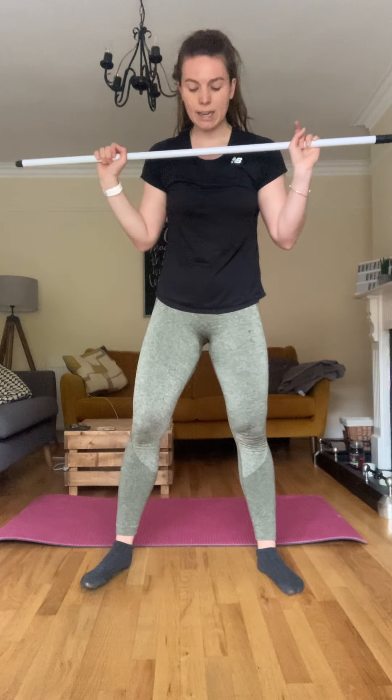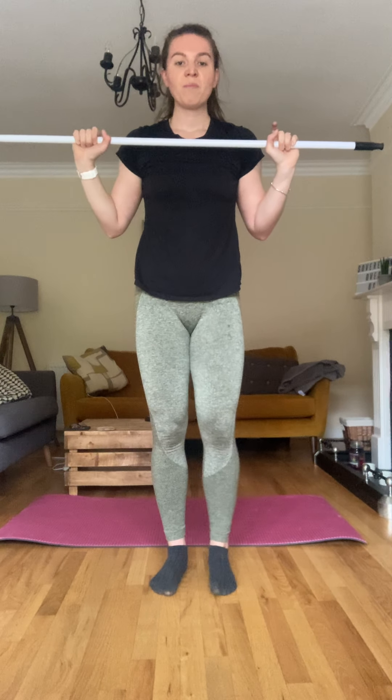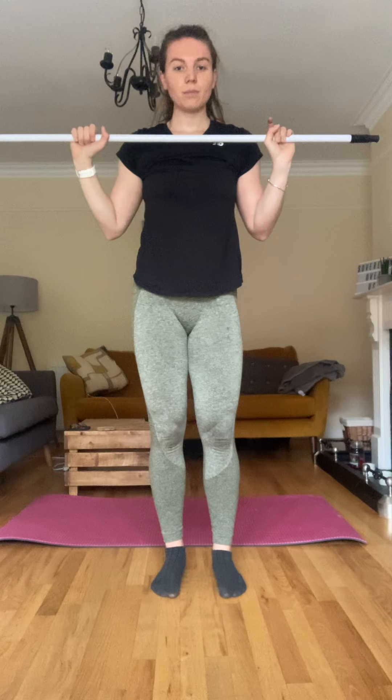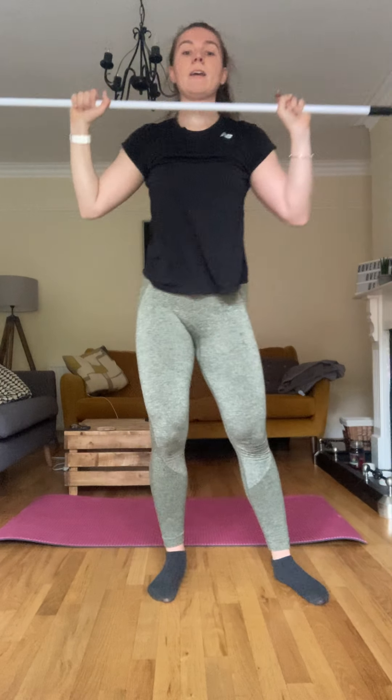Starting here pushing overhead, landing in a squat above your head. Push, back down, push, back down. Bring those feet back in — so shoulder height — push, up, feet back in, down. Three more. Seven, last one, eight. Good.